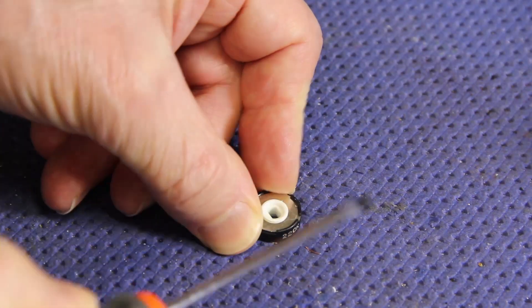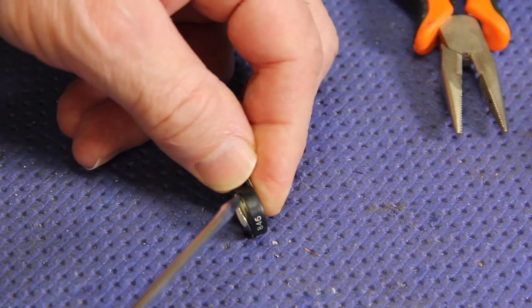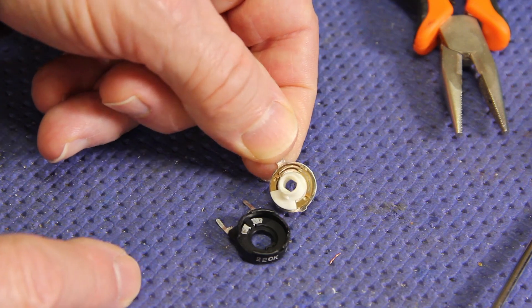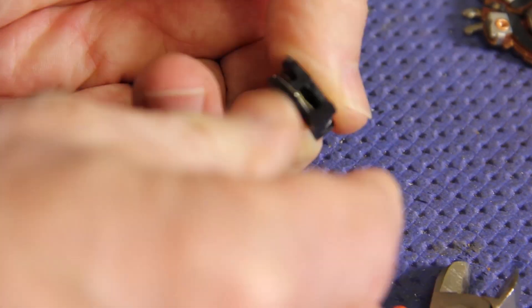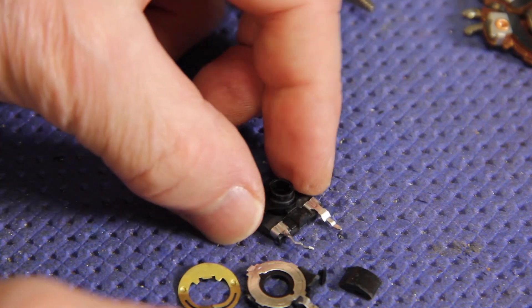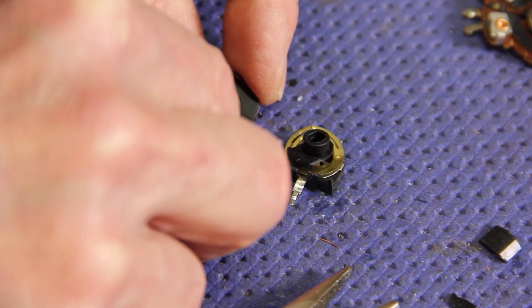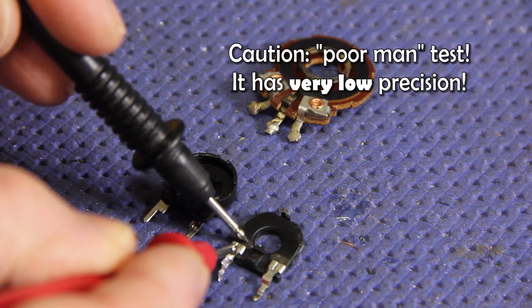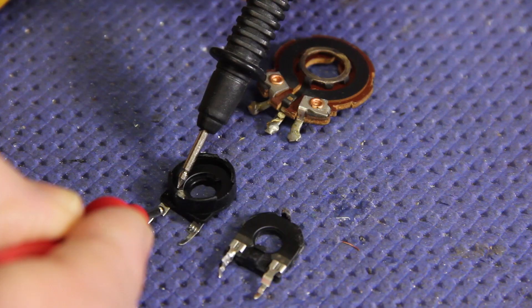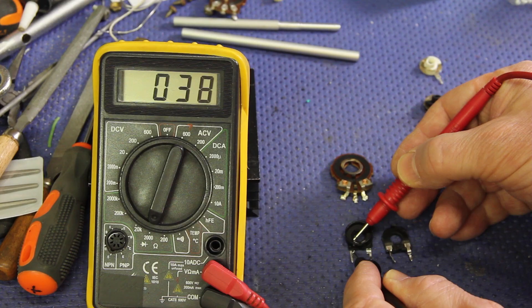So I got curious. Let's open these trimmers to see how they are made inside. As you can see, the internal construction is similar and the materials too. I don't see much difference and any weakness from a mechanical point of view. Electrically, the Radio Ohm trimmer has a little jump at the beginning, starting with roughly 100 Ohm, while the PR starts at about 40 Ohm, but overall the ohmic response is comparable.